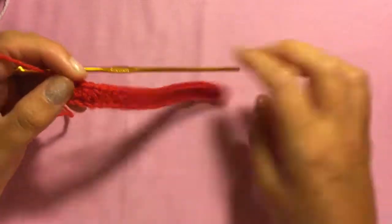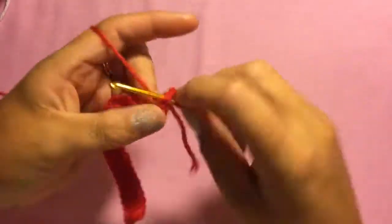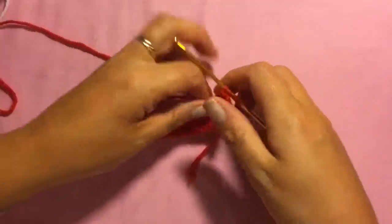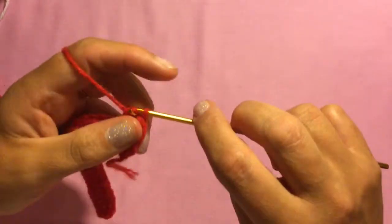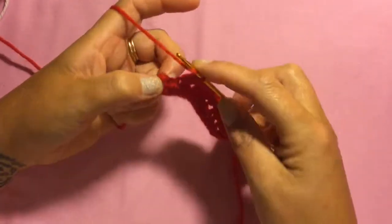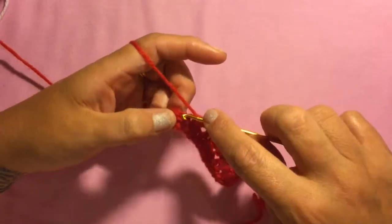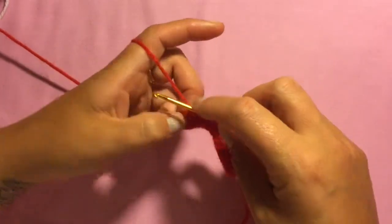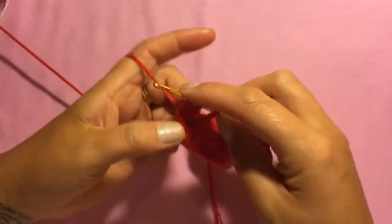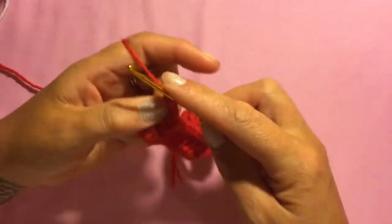For the boat you're going to be decreasing on both sides: do a half double crochet decrease in the first two stitches, then half double crochet right across to the last two stitches where you do another half double crochet decrease. To do a half double crochet decrease: wrap your wool around your hook, insert into the stitch, wrap and pull through, pull through two stitches leaving two on your hook, wrap again, put through the next stitch, pull through, pull through the other two stitches — you should have three stitches left — then pull through all three.